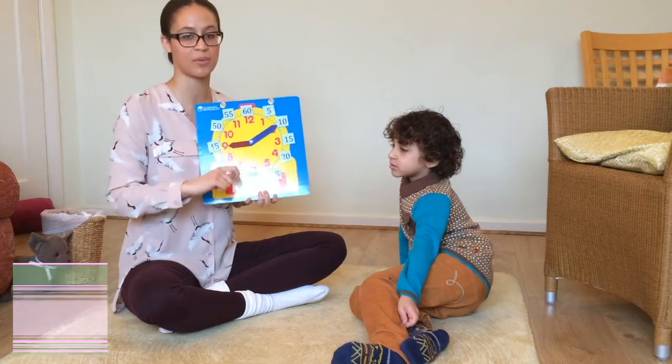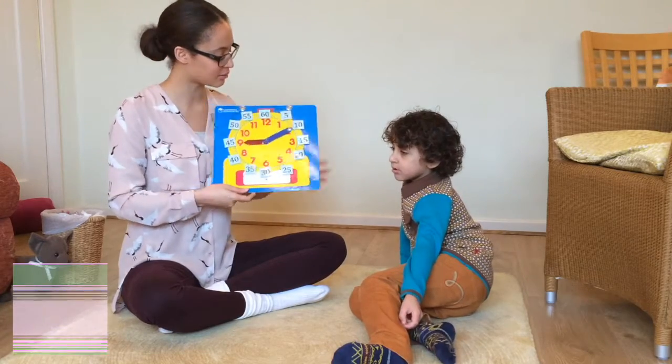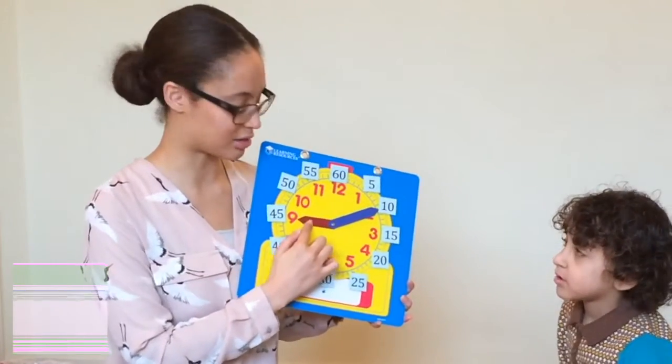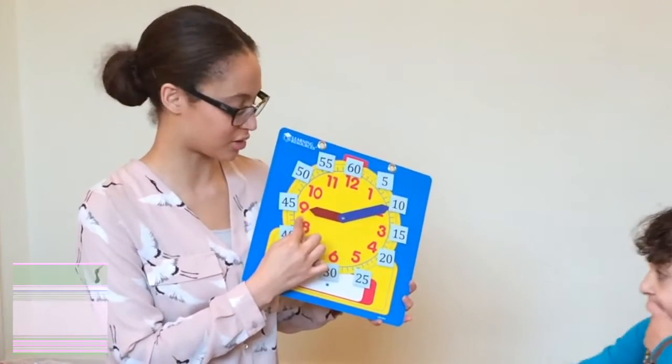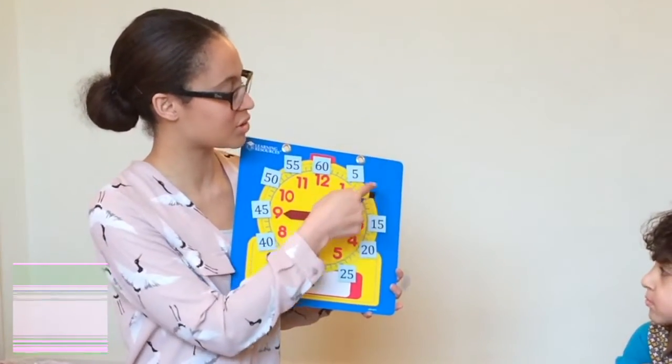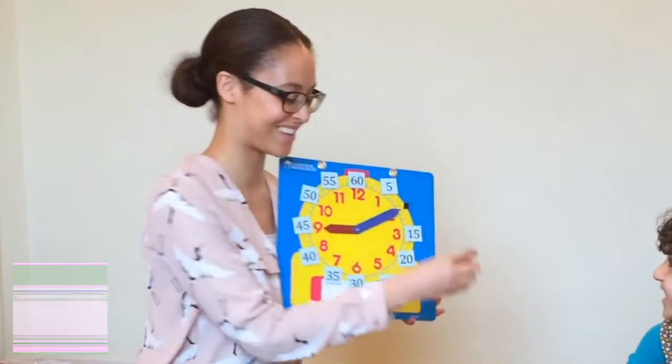Otherwise they start to mix up minutes and hours at a later date. You can also talk to them about how the hour hand is a little bit shorter — that's why it's pointing to the one that's closer to it — and the minute hand stretches all the way out to the minutes.